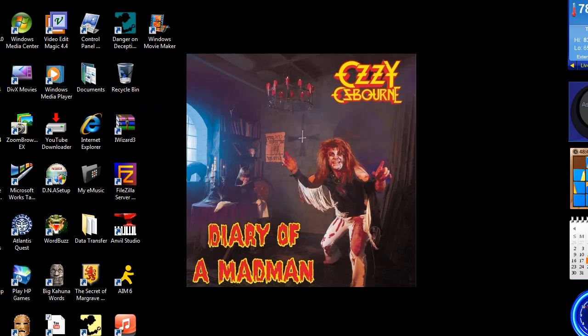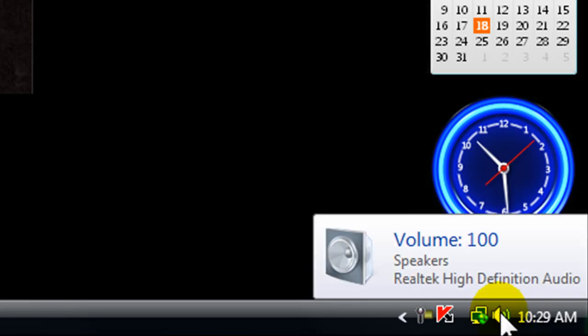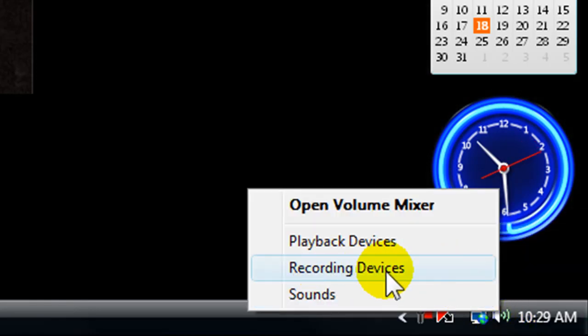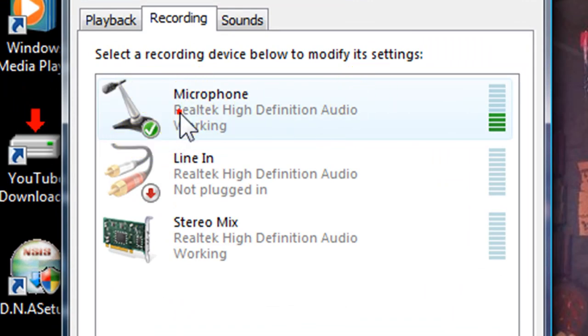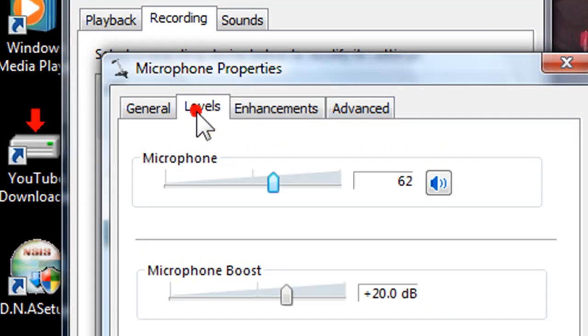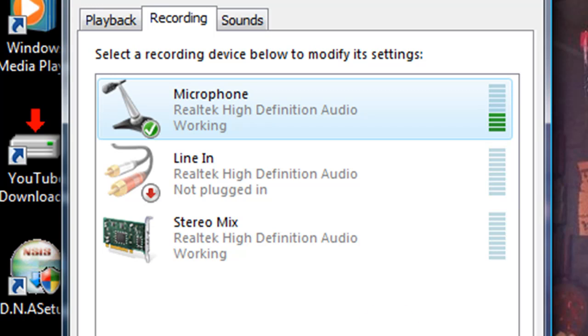Now that I'm back to my screen cam, I'm going to show you how to make sure it worked. Right-click and go to Recording Devices. There will be a microphone listed — it should have a check mark. You can also change the levels so it's higher or lower. This bar should be moving when you're talking. See how it moves when I'm talking?